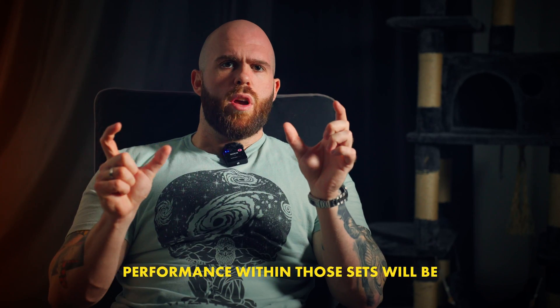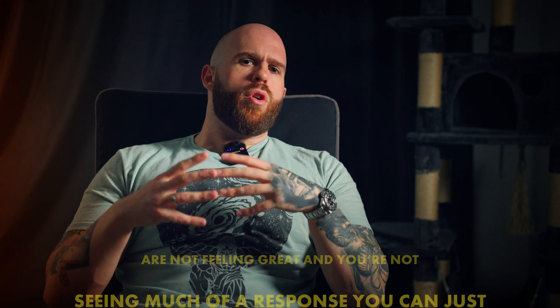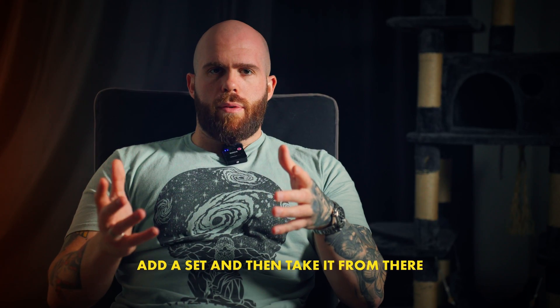The minimum effective dose concept for strength is relatively flexible — you don't need to take these guidelines as extremely strict. You could start as low as one set per week, see how that feels, and let your performance within those sets guide you. If you're seeing those sets slightly improve after a few weeks, you can stay at one or two sets per lift per week. If things aren't feeling great and you're not seeing a response, just add a set and take it from there. Keep in mind this is a concept — not a method to optimize gains, but a backup or long-term approach for when life gets in the way.